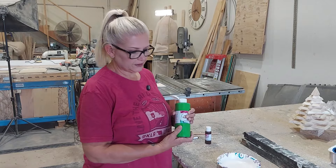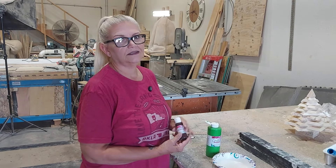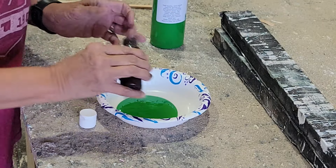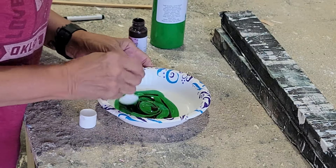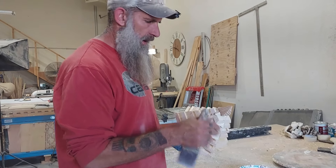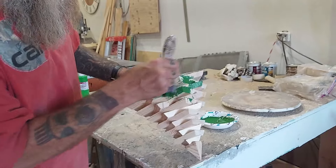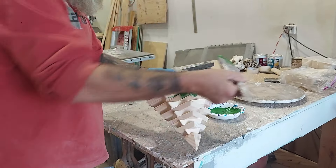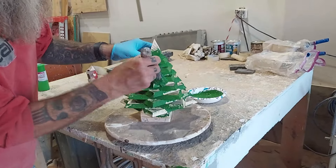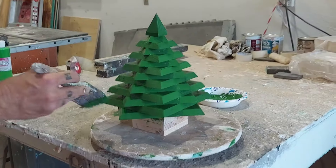I'm going to mix a little paint for the Christmas tree. I don't really want it to be super bright green, so I'm going to take some green and add a little bit of brown — we'll see how that turns out. We're going to paint the Christmas tree. Be careful if you build one of these — they'll poke you. We're going to kind of hang it upside down and get all the underneath parts, then set it on the Lazy Susan and get the top side. We're doing two different cameras this time to get better shots.